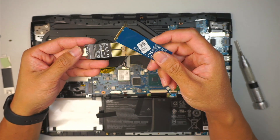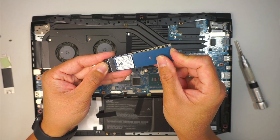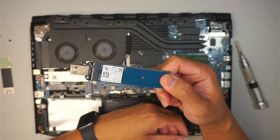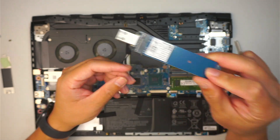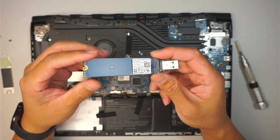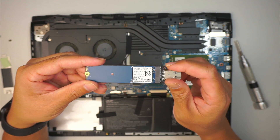That hard drive we removed earlier from the bottom slot — all you do is slide it in like so, put a screw to lock it in, and now you have something like a USB thumb drive. You need to plug this into a working computer. Plug it in and you should be able to access your data, assuming the hard drive is in working condition.